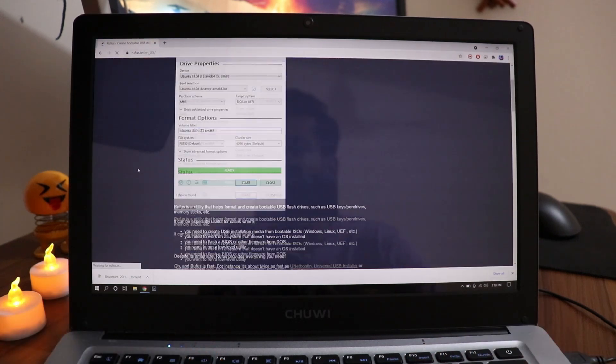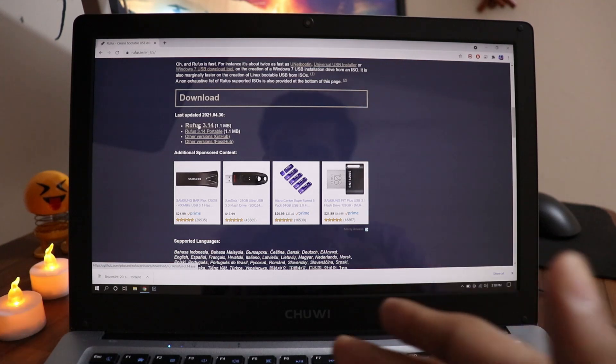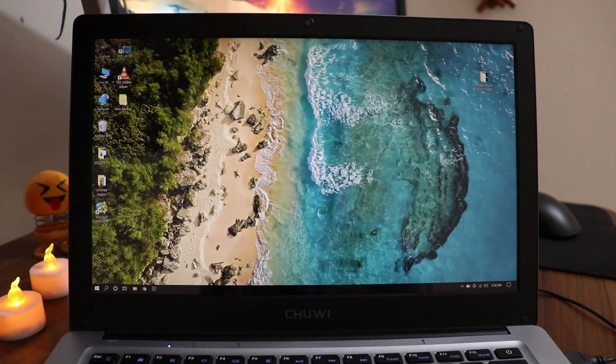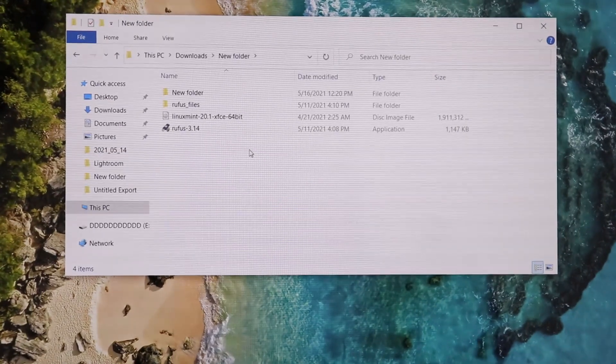Now search for Rufus and scroll down — again you can find the link in the description below. Download Rufus, the first one. Once you've downloaded both, close the browser and go to your downloads folder.